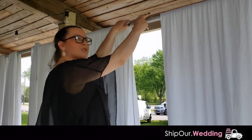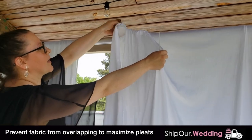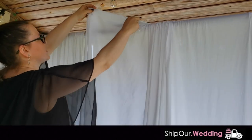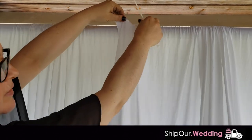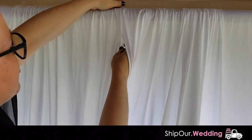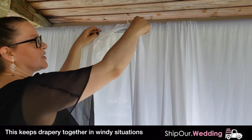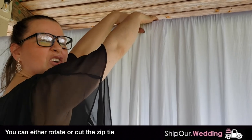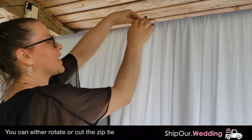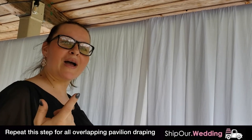Now that you have all your fabric on your crossbars, pull this out and grab this corner right here and pull it out. Pleat it nicely, overlap it, and take your zip tie. Zip tie your two fabric pieces together — due to the wind, you don't want these two pieces to fly apart. Rotate the zip tie so it doesn't show in photos, so it looks nice and pleated. You're going to want to do that all the way around the space.